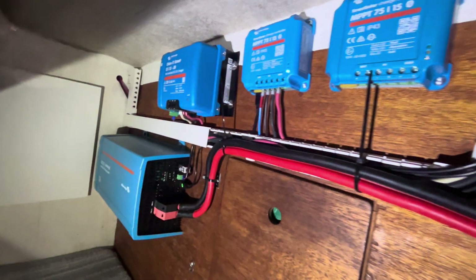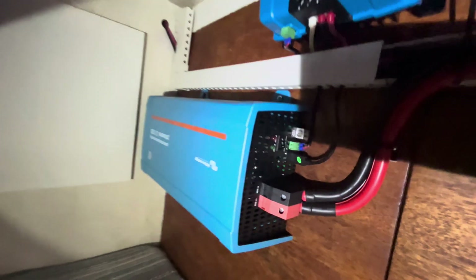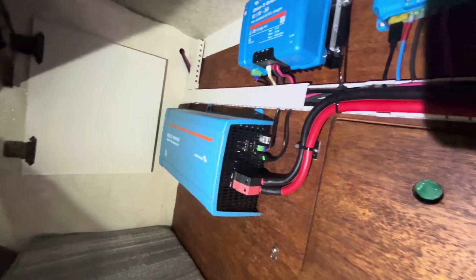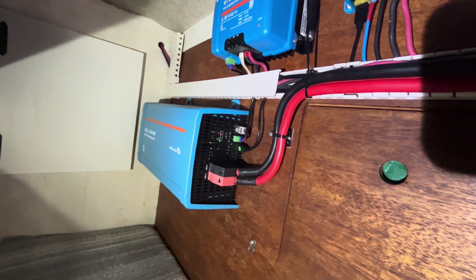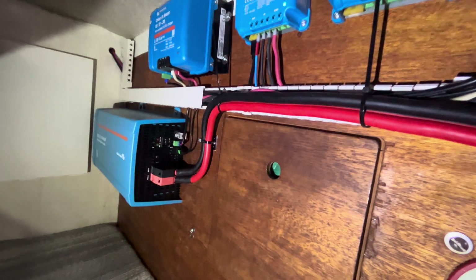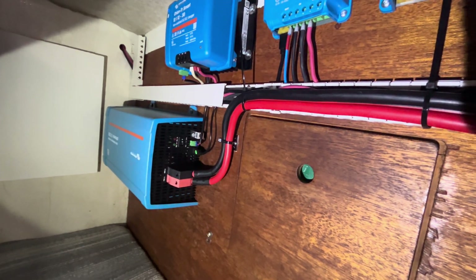This is where all my Victron gear lives, and here's the Phoenix inverter. The e-direct is hooked up, my remote is hooked up, primary cables are all hooked up. I need to terminate the primary cables on the switch. Let's take a look.